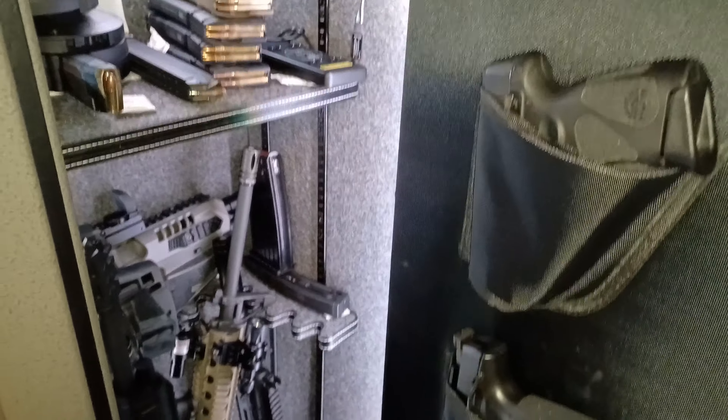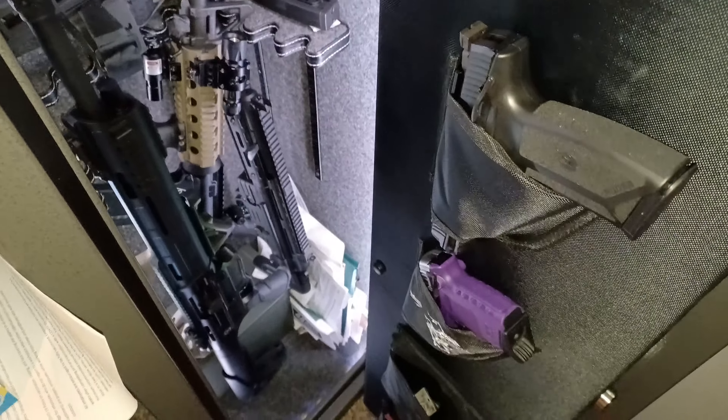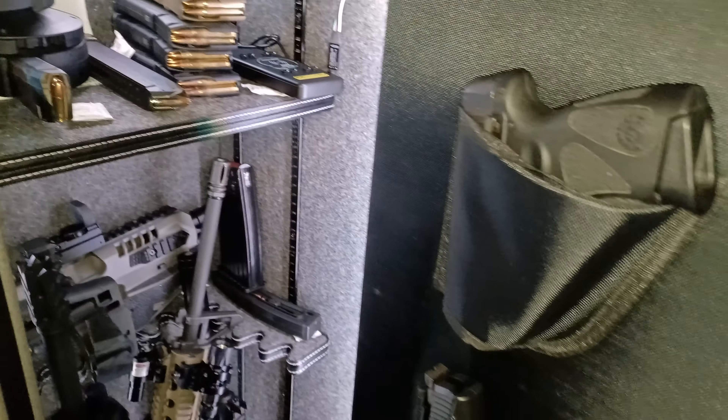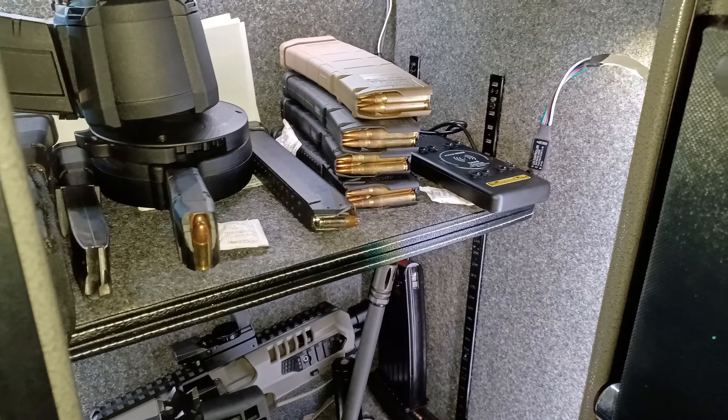Let me know how y'all rate my safe setup. Drop some videos if y'all got safes you want me to check out — I'd love to check y'all's stuff out. Got my important paperwork down there too, can't show you too much of that — don't want anyone trying to scam me. But that's my safe setup, gang. Stay safe, stay protected.